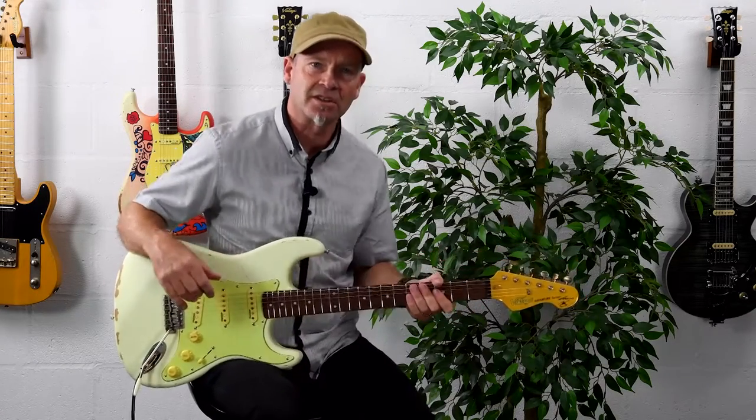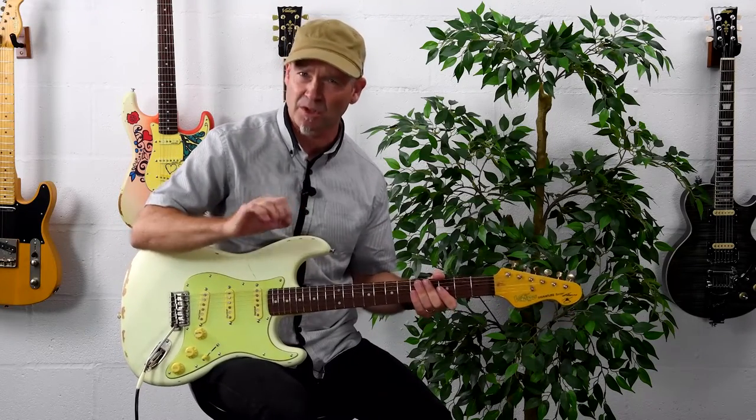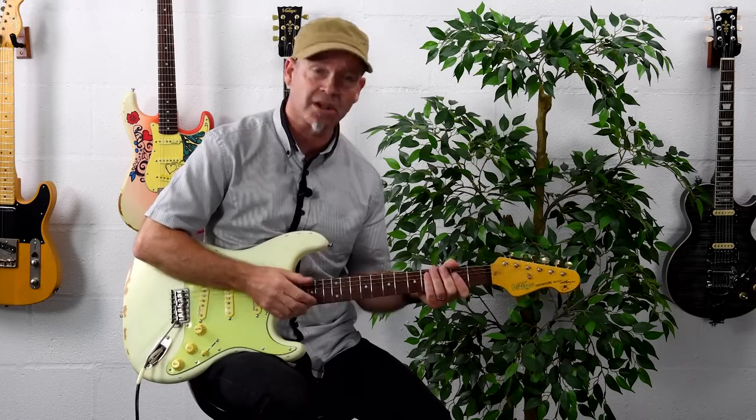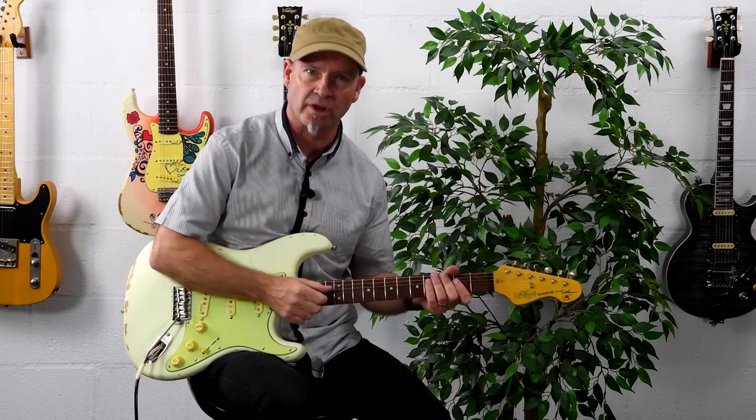There is a slight variation in tone. I think with the bucker switch engaged the guitar maybe sounds a little smoother. So if you're using high-gain sounds, that will definitely help to give you a little bit more of a mid-range punch.